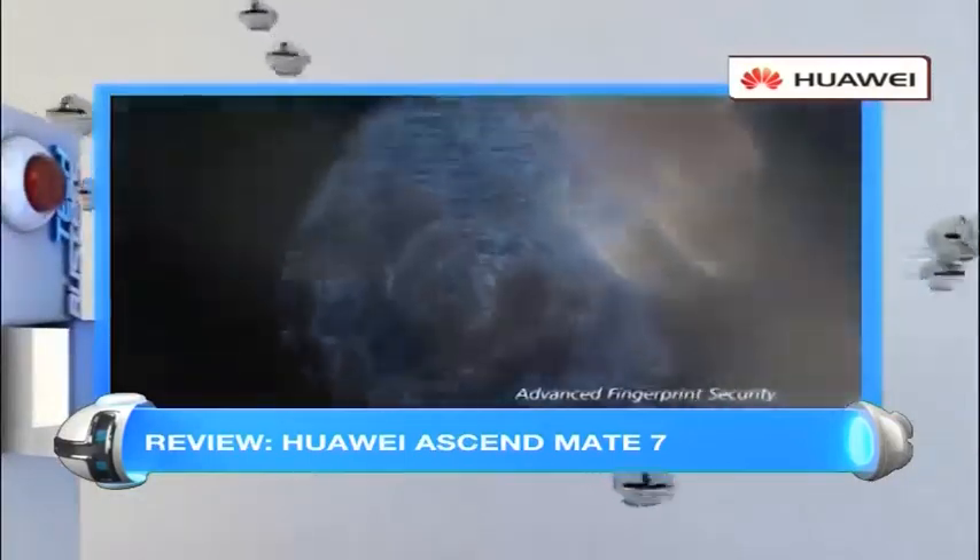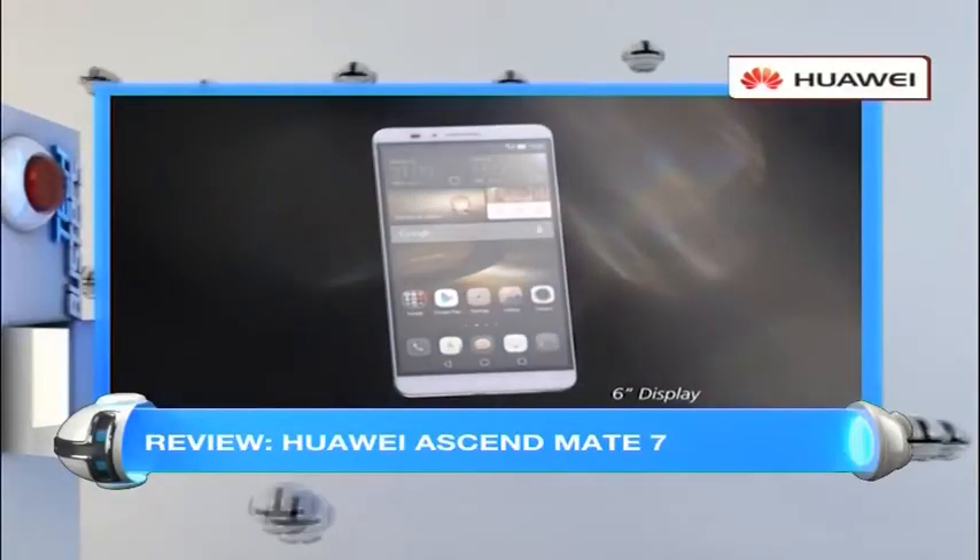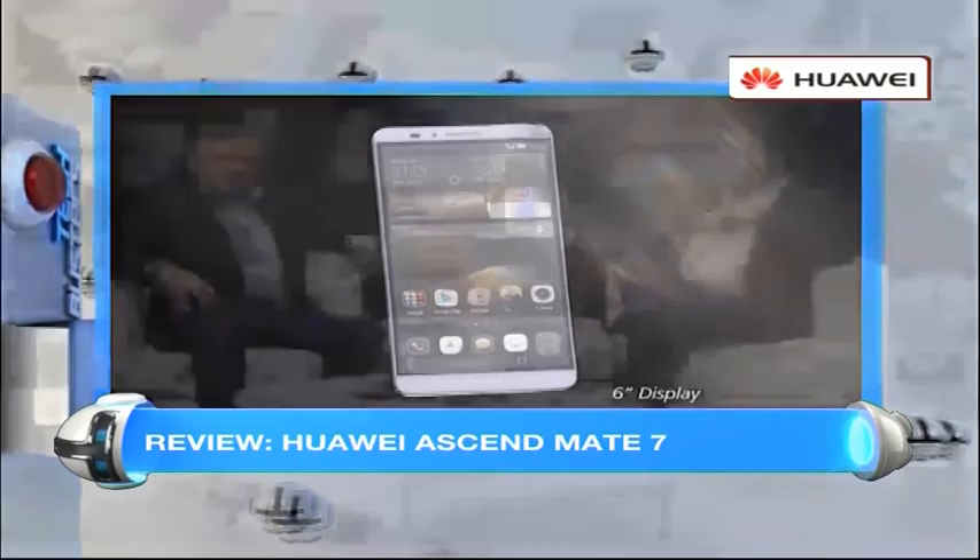Overall, as a phablet, it's fantastic — a really great looking device. The build quality is quite superb. It's got a fingerprint reader on the back and we're both very impressed with it. Don't go anywhere, because we're going to be giving one of these devices away very soon on the show. Stay tuned to find out how.